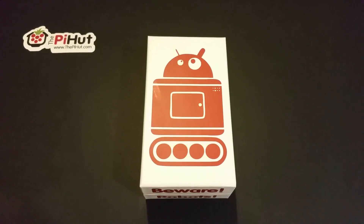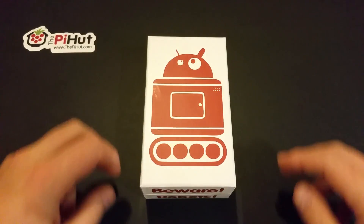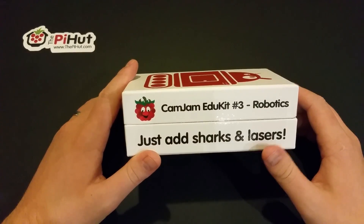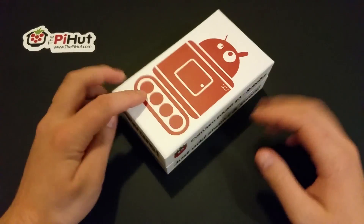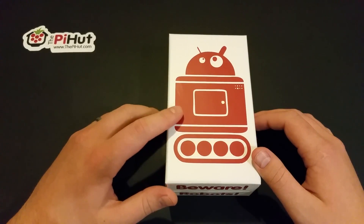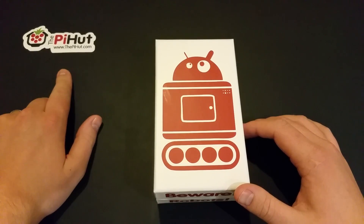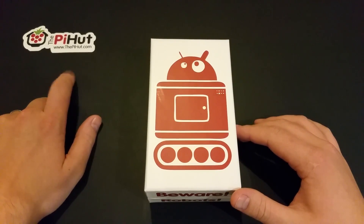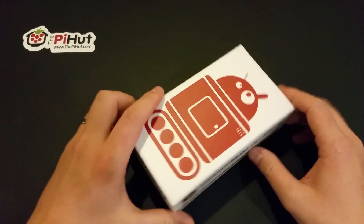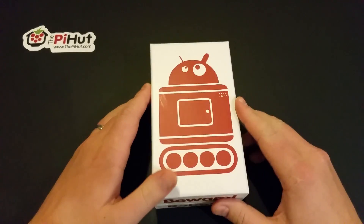Hi people, it's The Average Man here. Today we have a bit of an Average Man exclusive — I've got the new CamJam EduKit 3 Robotics, made by the guys at CamJam: Michael Horn and Tim Richardson (Geeky Tim). The nice people over at The Pi Hut helped bring out the EduKit. This is the third one and it's all about robotics.